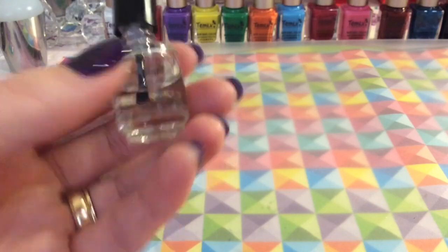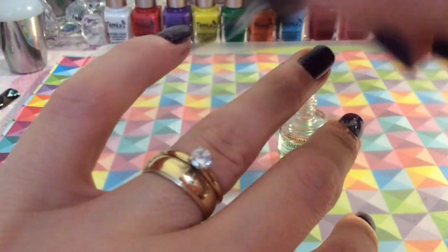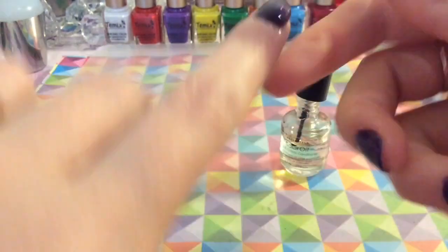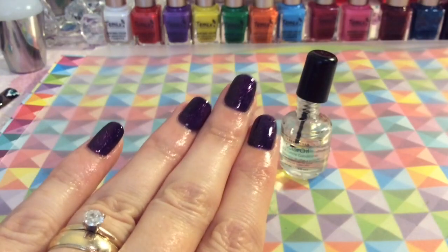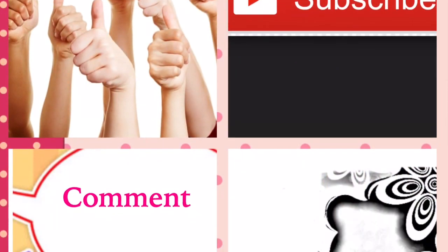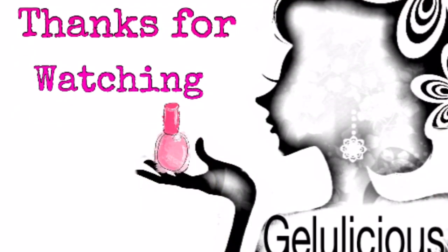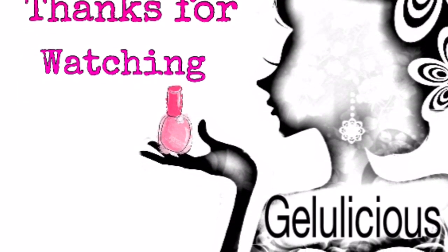I always apply some cuticle oil to my nails after doing gel polish. It's dead simple — just apply a bit to the cuticle and massage it into your nail. I'll go ahead and do that to the rest of my nails. It just hydrates the skin around your nails. If you like this tutorial, please like, comment, and subscribe to my channel. Thank you so much for watching — have a great day, bye!